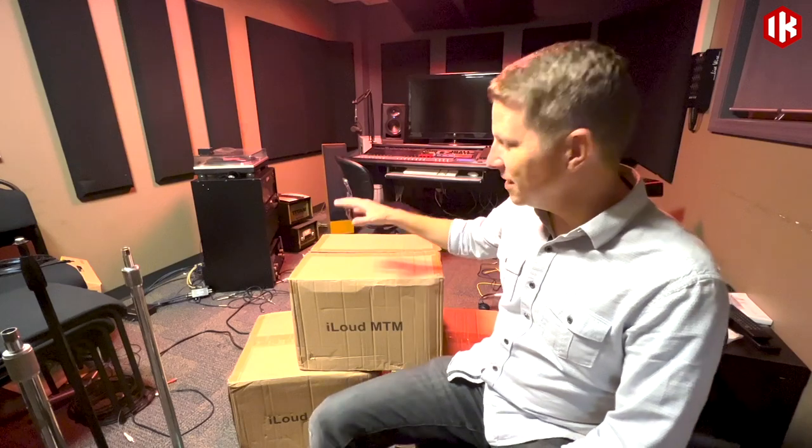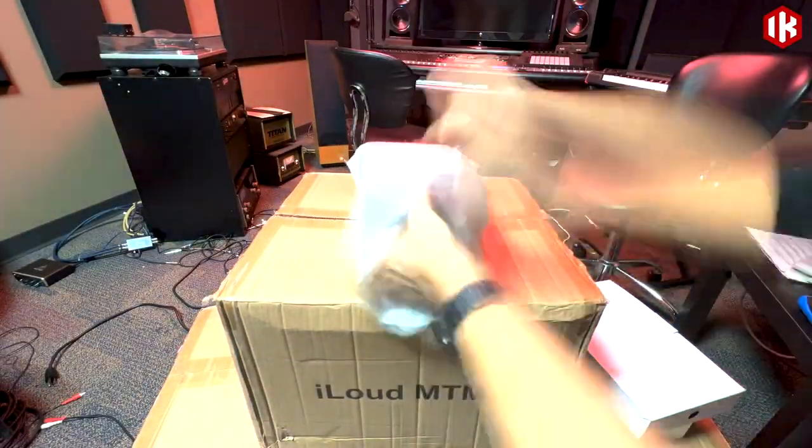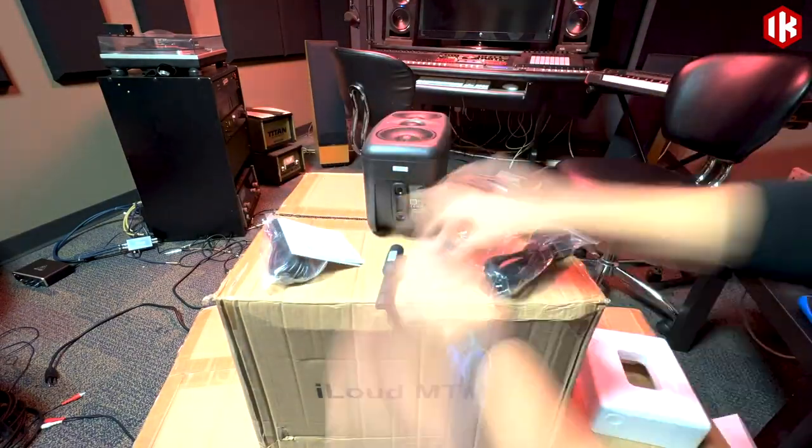We're so excited to work with our friends at IK Multimedia, who hooked us up with a 7.1.4 iLoud MTM speaker system. It's the perfect setup for this particular room. The iLouds are really small in size, but they sound absolutely great. We're going to get an Atmos system in here rolling for our students, and we want you to come along for the ride. So let's check it out.